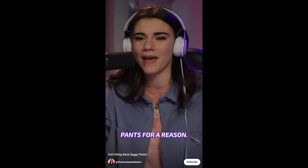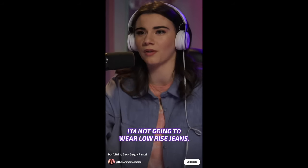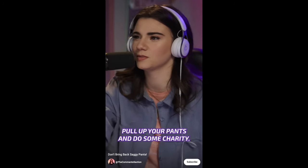We made fun of saggy pants for a reason. Do not reclaim them, do not bring them back. I'm not going to wear low-rise jeans, you're not going to sag your pants — we're all going to be civilized. Pull up your pants and do some charity. Yes, the stainless steel pen is hefty, but it's worth carrying in your shorts.